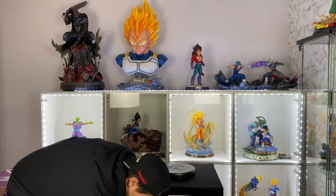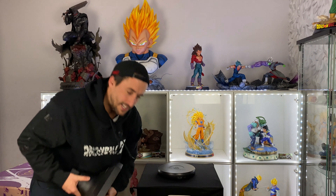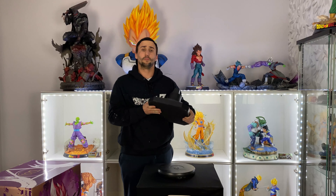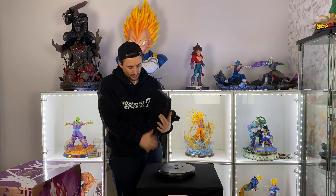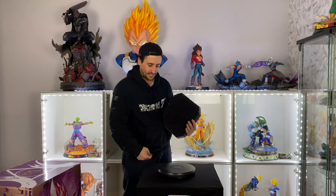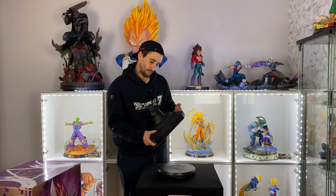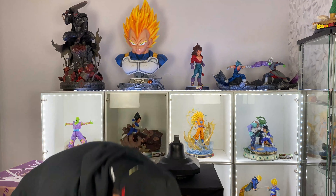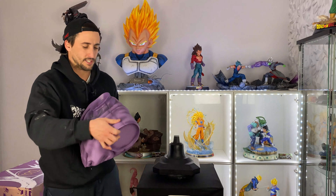First, we have what comes in the first box that I didn't show you — we got the base. The base is super super heavy. There's nothing underneath; I don't know why they didn't include a label or something under it, but it's just empty and heavy.